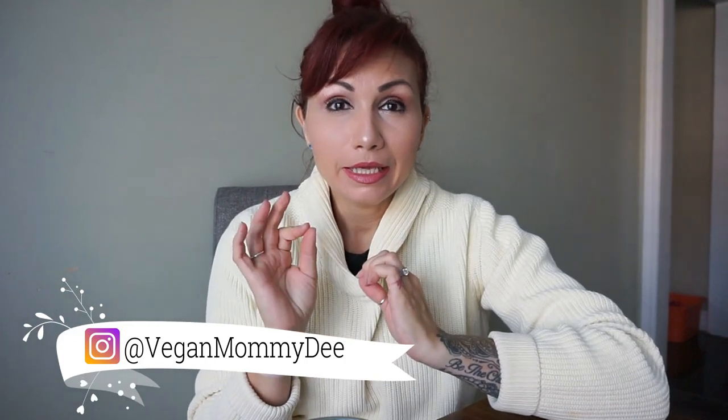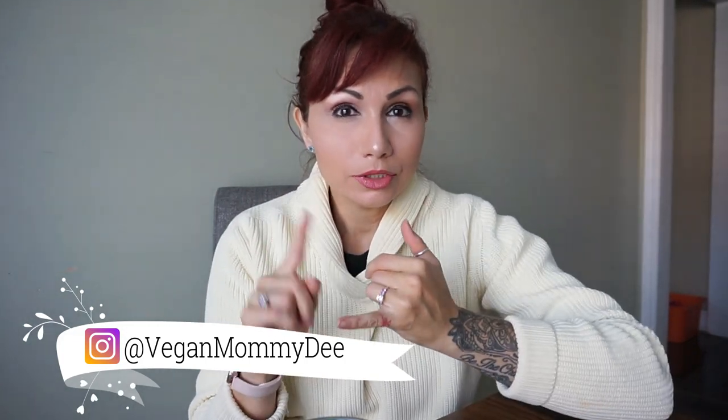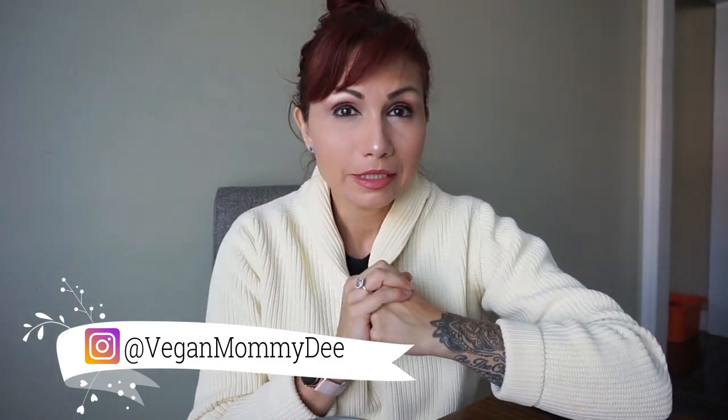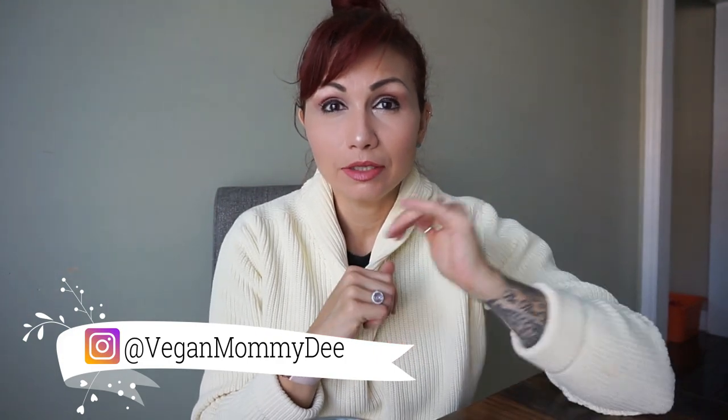Hi guys, welcome back to the channel. Thanks again for being here. So today is a little chilly — the weather is changing so quickly, I am not a happy camper. But along with the weather change comes me craving some warm and cozy meals, so that's where this video comes into play. I'm going to be making a yummy spaghetti squash in the pressure cooker, and also a lentil mixture with tomatoes and herbs — I like to add extra oregano even though there's already basil in the tomatoes.